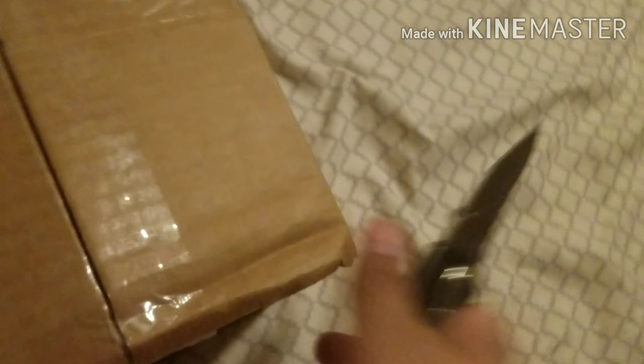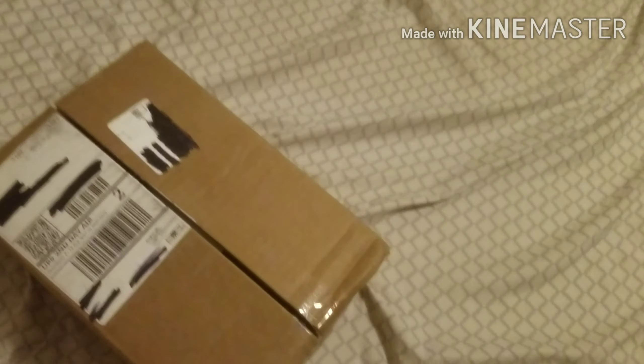This is my first time doing one of these. I heard really great reviews off their website — I'll have them linked down in the description below. And I'm going to have another one coming; it's going to be a $150 one.